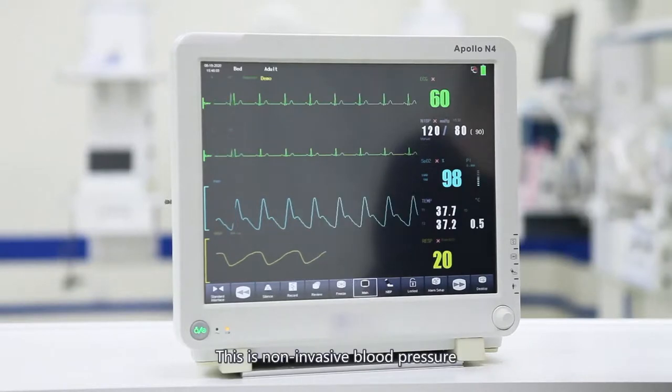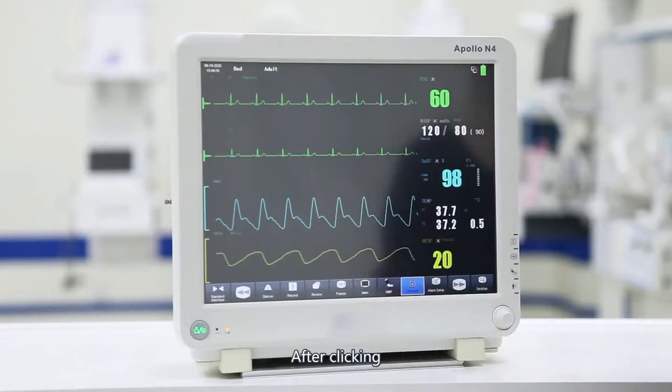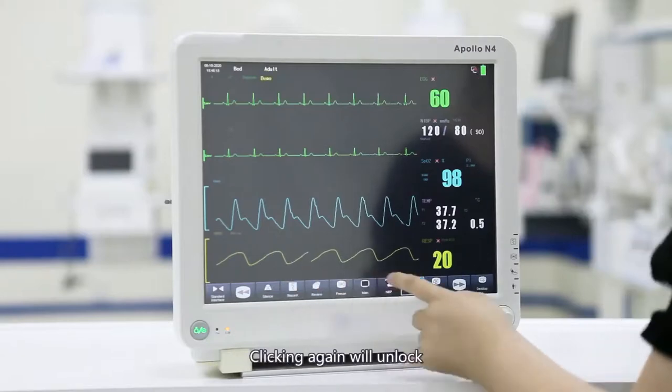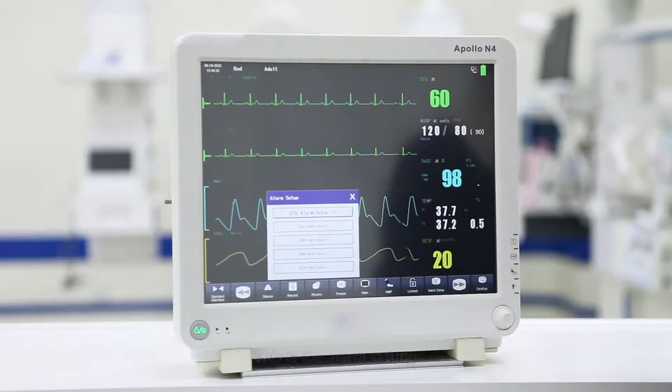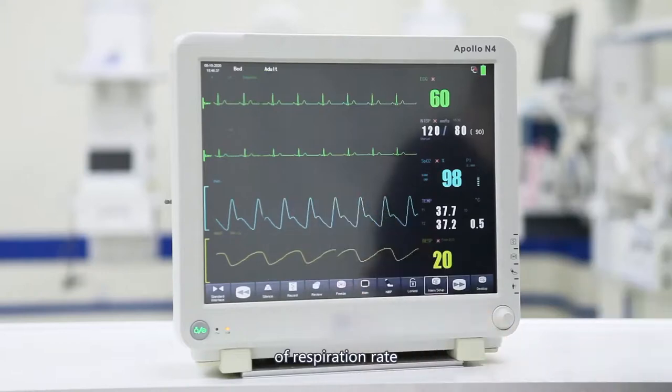This is the non-invasive blood pressure; click to measure blood pressure. This is the lock screen. After clicking, the shortcut interface is locked and cannot be clicked; clicking again will unlock. This is the alarm setting, which can set parameters such as ECG, blood oxygen, temperature, and non-invasive blood pressure upper and lower limits of respiration rate.